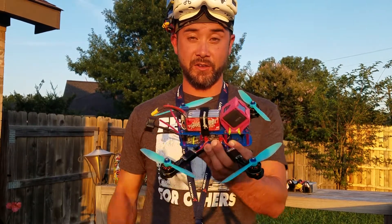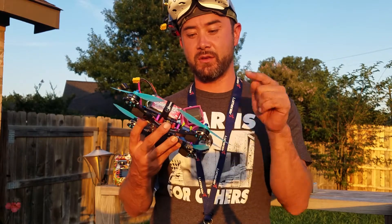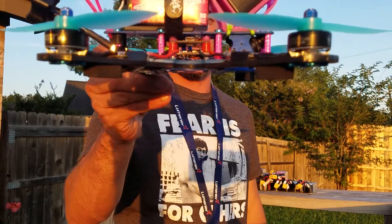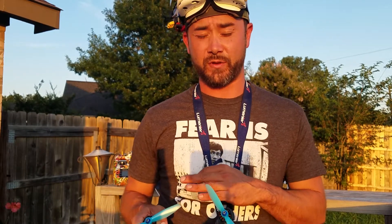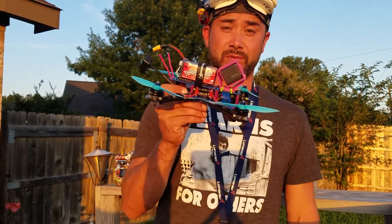Real quick, this is my setup. I'm flying an X-Skull by MigVice — awesome frames, the only frames I fly. F40 Pro 1900 kV, F30 amp ESCs, Kiss fly controller, and some crazy silicone bobbins I got from Rotor Geeks — can't find them anywhere else. If you want these, they actually reduce vibrations at an incredible rate. I had absolutely no issues — no crazy vibrations, the mid-oscillations were just pretty much not present. Incredible. Absolutely incredible.